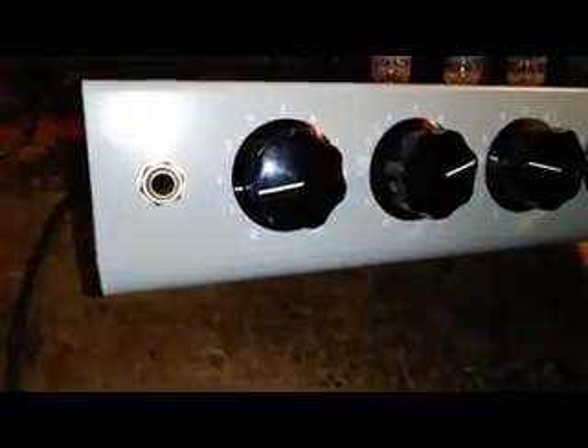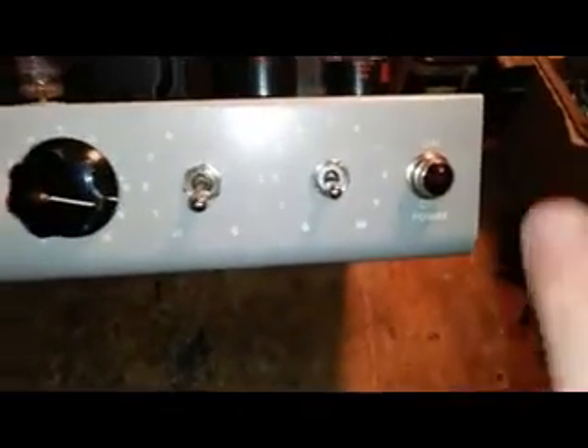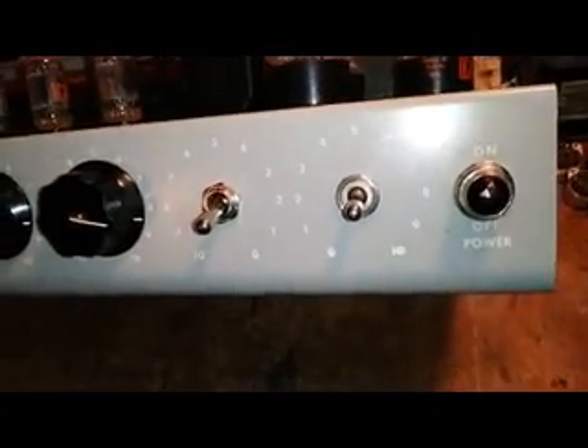I decided to change this layout a little bit. Put an input jack here on the end. Volume, treble, middle, bass, presence, standby, power, and pilot light right where the print was.